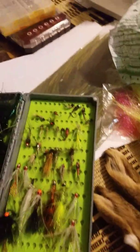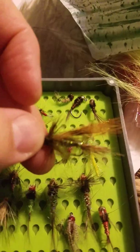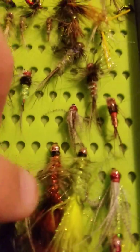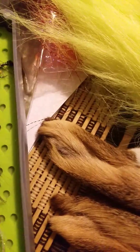Here's one I tied tonight — that's another size 10. And then here's like a streamer style, I think that's on a size 6. Then I tied some woolly buggers, crystal buggers, and then I tied this clouser.